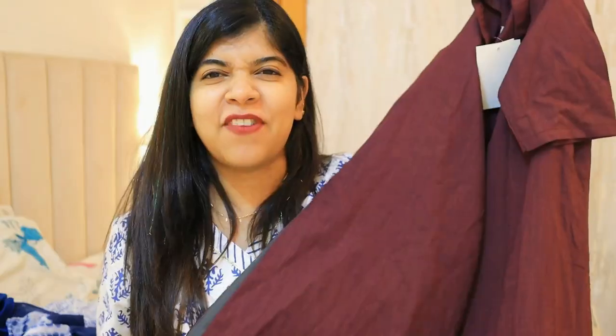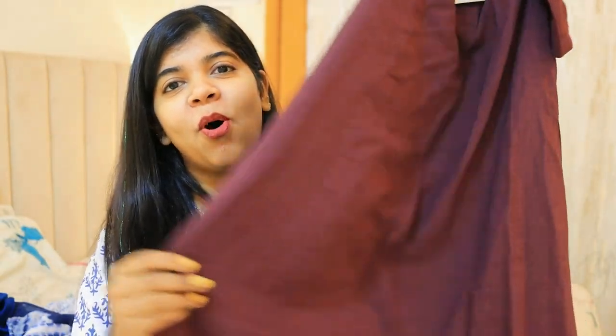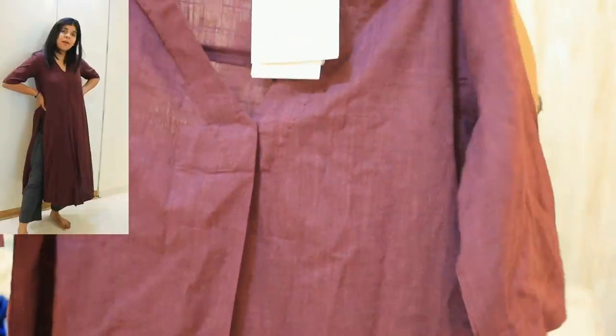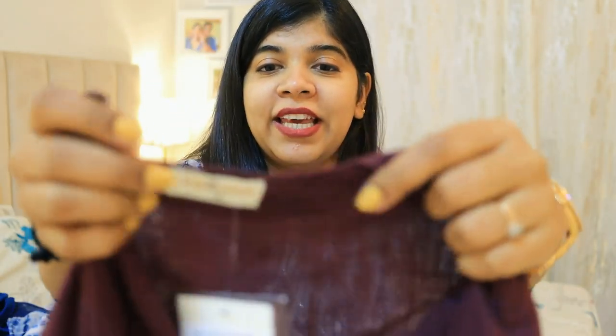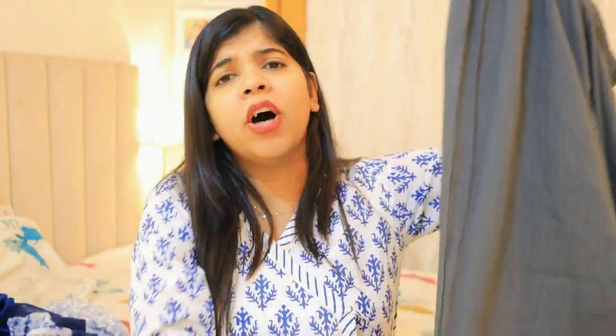The next piece from the same brand is a white and brown mixed color kurta, which is very beautiful. The best part is the unique stitching style and different fabric, which gives a very different and flattering fit. I really love the fitting — it looks so beautiful. My size is extra small and it's an affordable piece, but the fit and quality are excellent. It flares beautifully on the body and the bottom is very comfortable — the perfect size with no alterations needed.